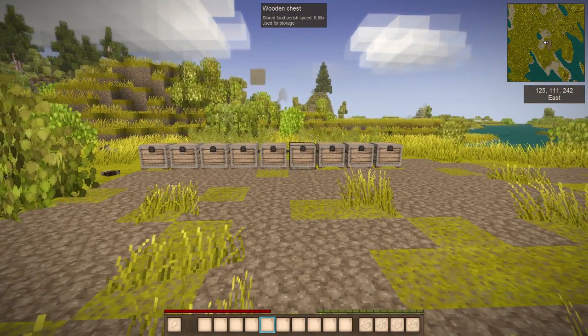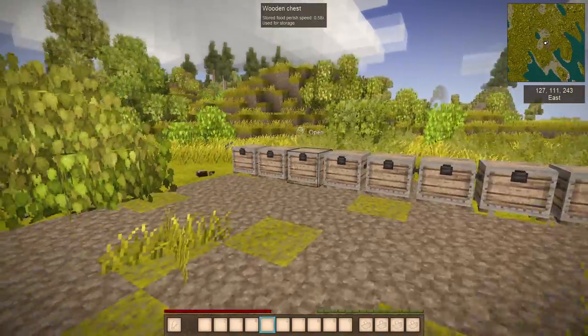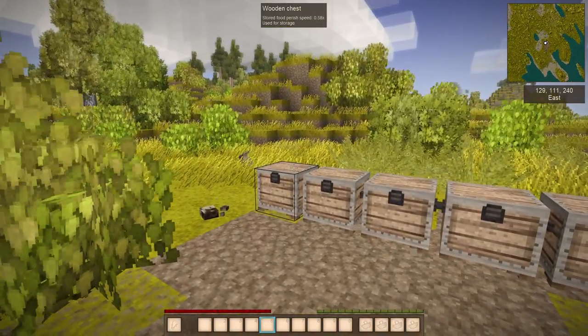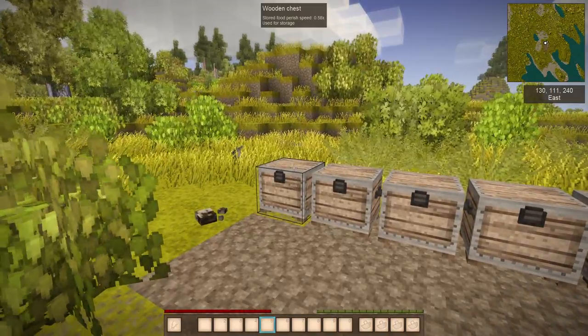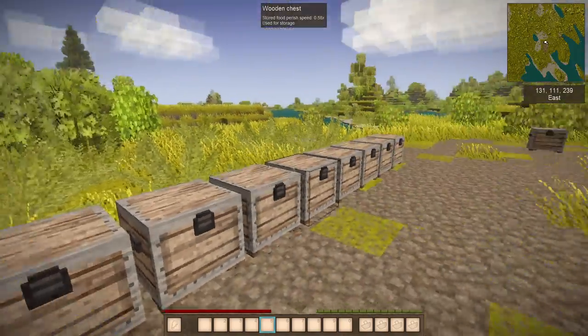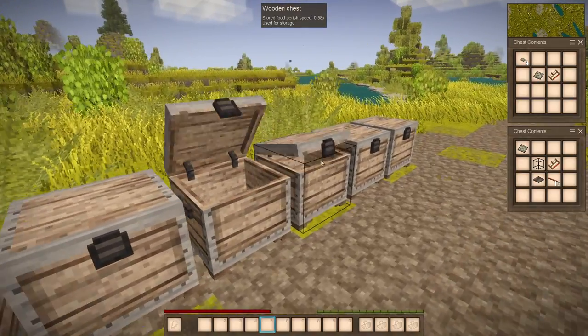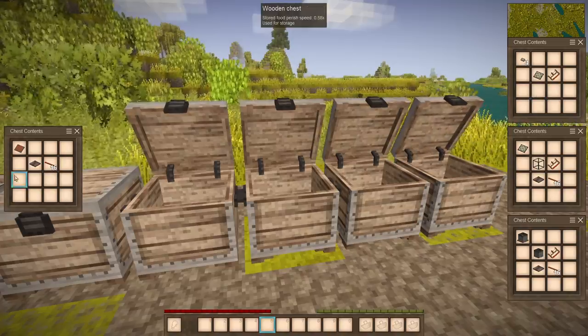Hello, it's Andy here and today we are featuring the electricity mod. The electricity mod is basically electricity for your furniture, like lights, furnace, etc.